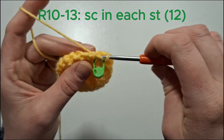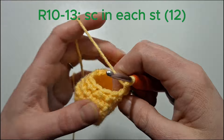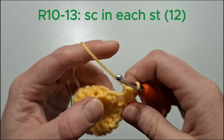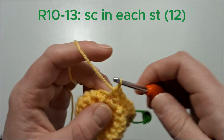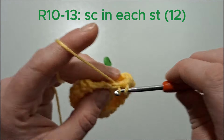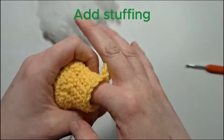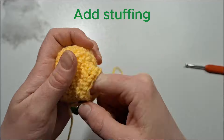For the next four rows we're going to single crochet in each stitch. We're now going to add a little stuffing — just pop that down to the base of the body.